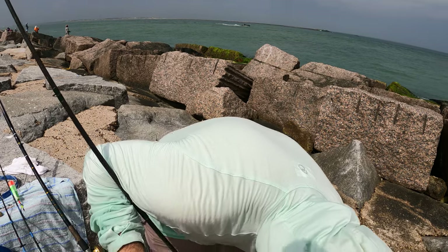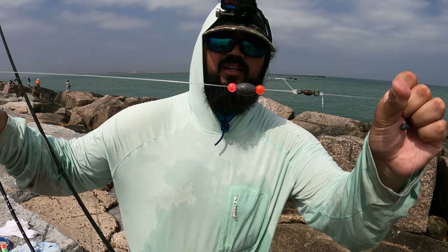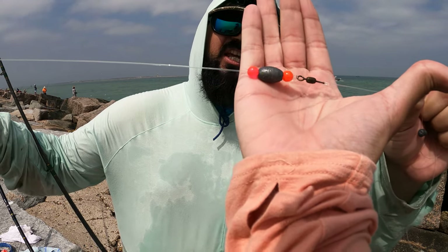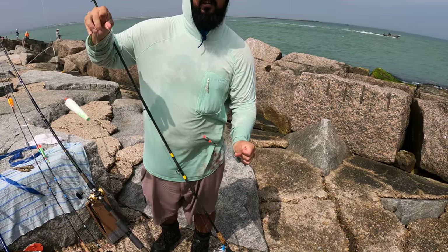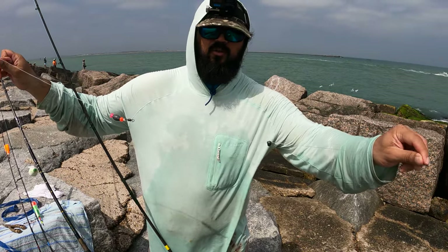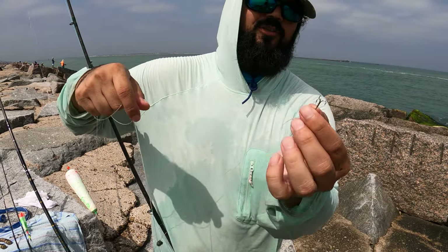Below the float, we have a bead, a weight, a bead, and then your swivel. You don't need the beads, but you definitely need the weight — that's what's going to take your bait down to whatever depth you want to fish. Then you've got your leader line. What I like to do is put a little split shot maybe six to ten inches above your hook, and then of course you've got your hook.